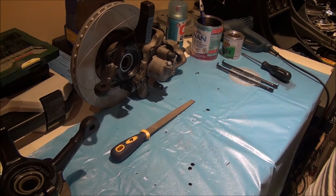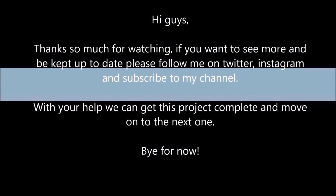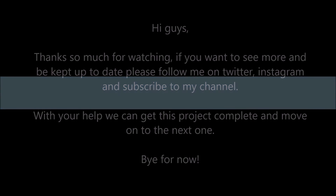Thanks so much for watching, guys. If you want to see more and be kept up to date, please follow me on Twitter and Instagram and subscribe to my channel. With your help we can get this project complete and move on to the next one. Bye for now.